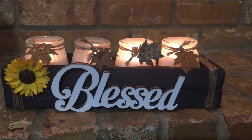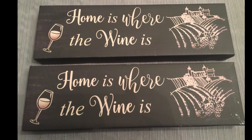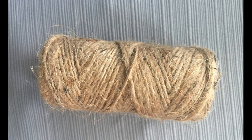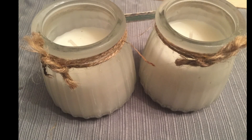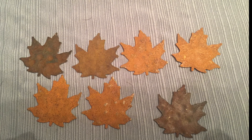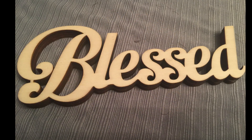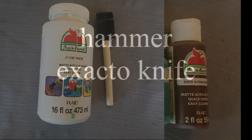So to create this project, the supplies you're going to need are two of these pictures from Dollar Tree. They sell them in three different colors. You're also going to need some glue, some twine, some scissors or an exacto knife. You're going to need some votive candles — I chose to use these ones because four fit really well in the box that we're going to make. You're going to need some leaves, a little flower of your choice, and a word if you want. I chose this one that says 'blessed' — it's wood, I got it at Hobby Lobby. Some paint, and then you're going to need a hammer.